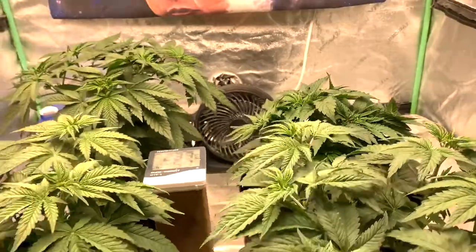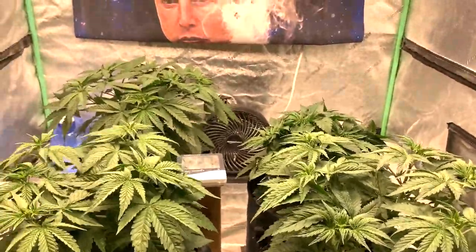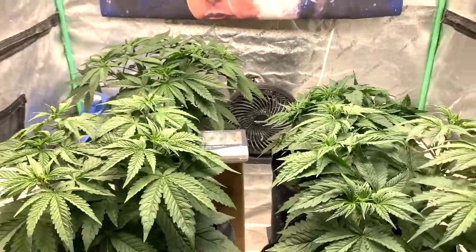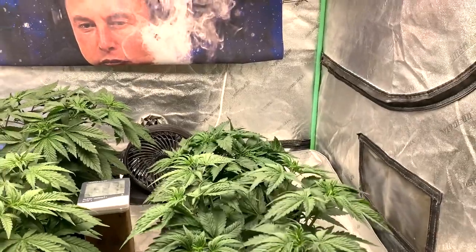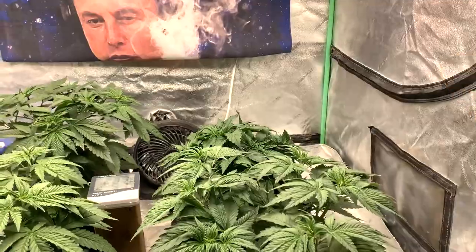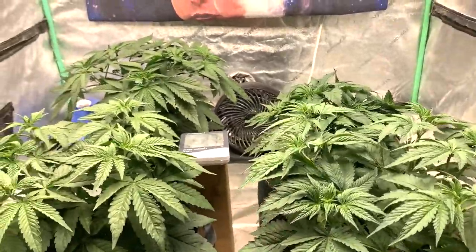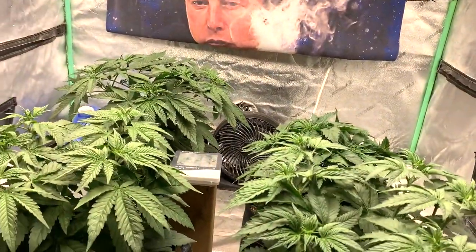They're not always gonna be perfect. I'm not gonna toss it for sure because she'll grow — she might just stretch, she could just be a little stunned. That's what happens sometimes. And like I say, most of the time those little plants that do weird stuff when they're young usually do big stuff when they're big.